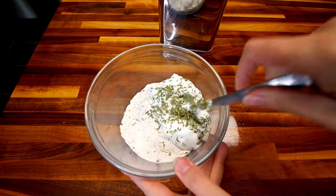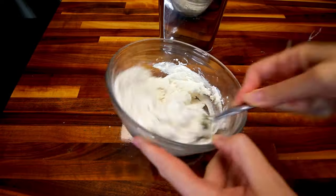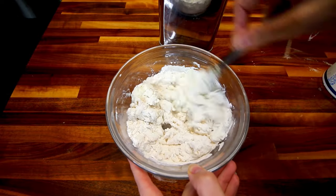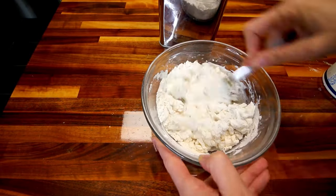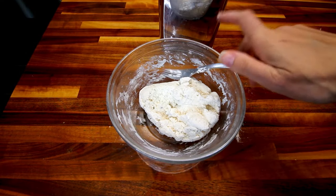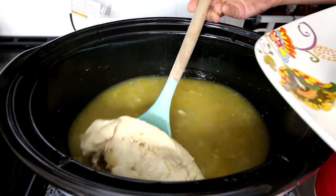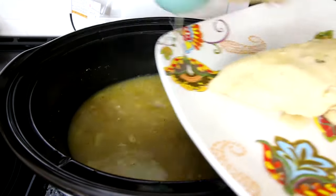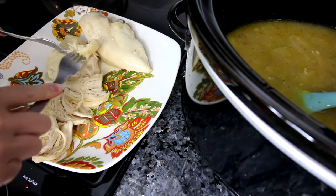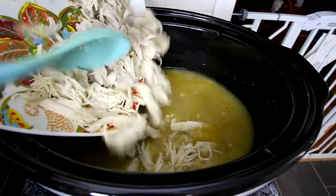In the original video I used fresh parsley, which is better, but I didn't have any so I used dry. If you're using dry instead of fresh, you want to use about a third of what you would use fresh. Mix that all together really well until it looks like this. Once your chicken is cooked, remove it and shred it up using two forks — it works pretty well.